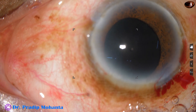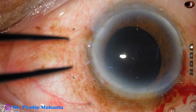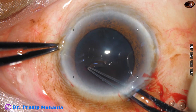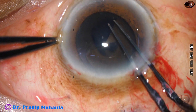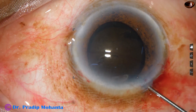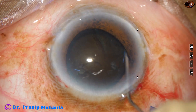And now capsulorrhexis is to be done. I take Utrata forceps, pierce the anterior capsule at the center, and raise a capsular tag. This capsular tag is guided along the border of the pupil to get an adequately sized rhexis of about 5.75 mm, almost 6 mm. Unless we do this, there will be too much zonular stress — there can be zonular dialysis and worse. So a large rhexis is the first step to manage such cases.